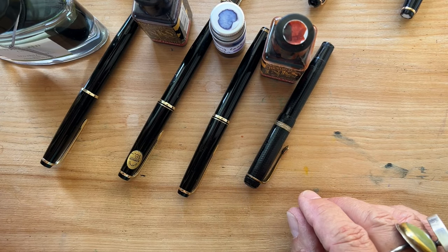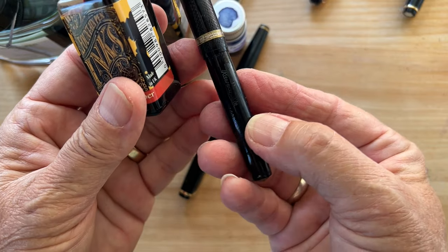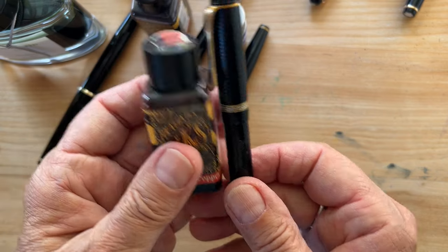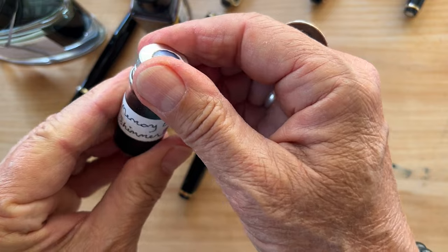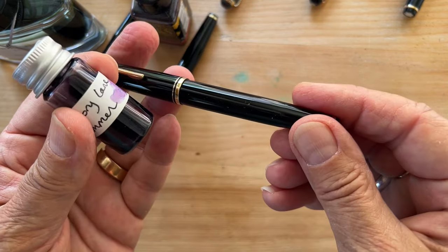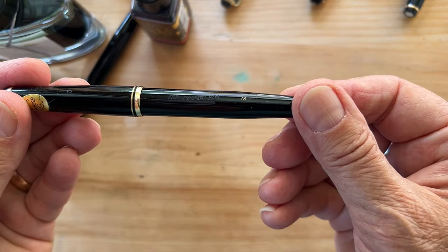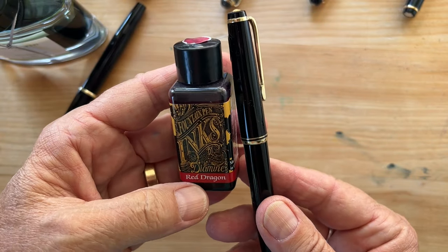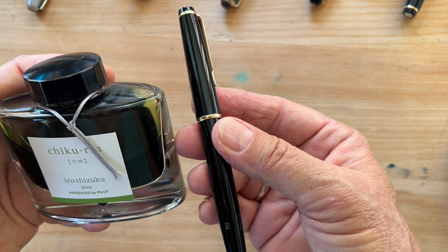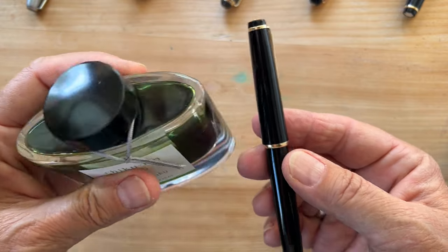All of them were acquired either at flea markets or at a paper store where they were as new old stock. One of those is this quite old Kaweco Elite with a broad nib, and I've paired it up with Diamine Ancient Copper from Inkvent. Here we have another Kaweco with a medium nib, and I've picked Diamine Red Dragon. And for this one — another Kaweco with a double broad nib — I picked Iroshizuku Shin-Ryoku Violet.